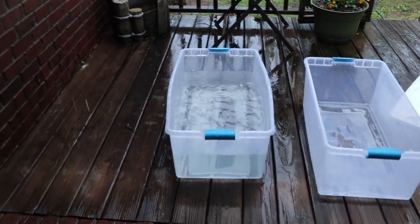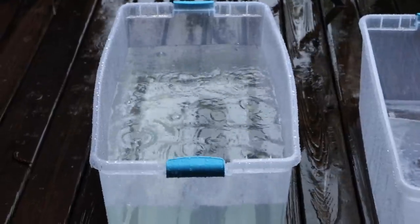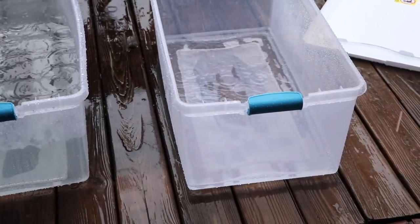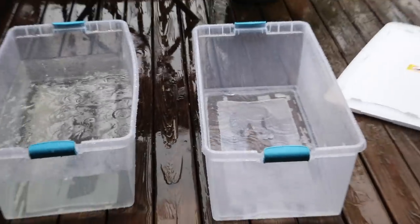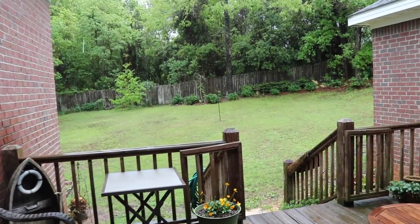We had some major storms come through last night — you can tell with all the rainwater here. The bass may end up liking some of this rainwater, but I have one glaring issue. Look at the amount of rainwater in that tank and look at it in that tank — we must have a crack or something in that one. So that's our first setback. Looks like I'm going to have to go get another holding tank, because I don't want to put all three fish in a smaller tank and make it a little territorial.